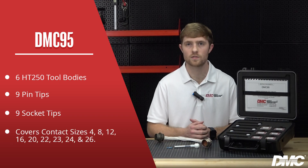The kit covers most contact sizes 4 to 26 gauge. Thanks for watching this video. Don't forget to subscribe and follow us on LinkedIn, Facebook, Instagram, and X.